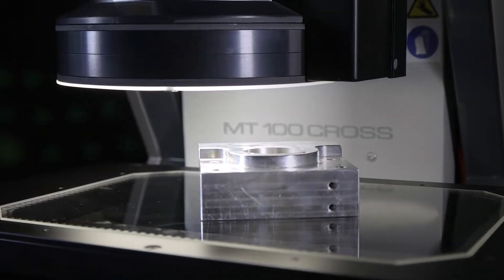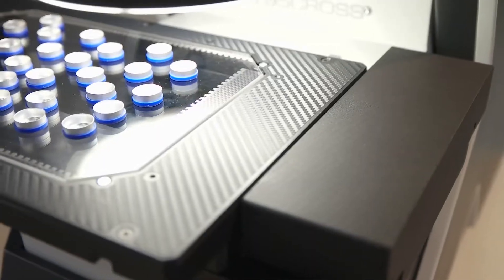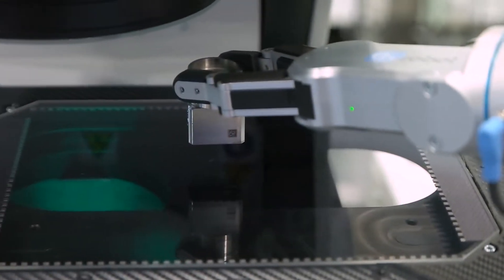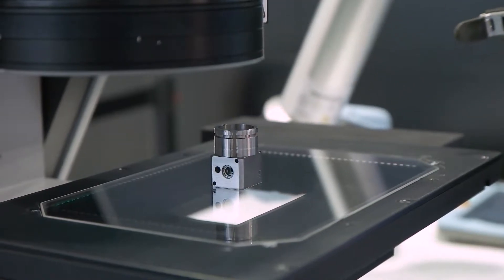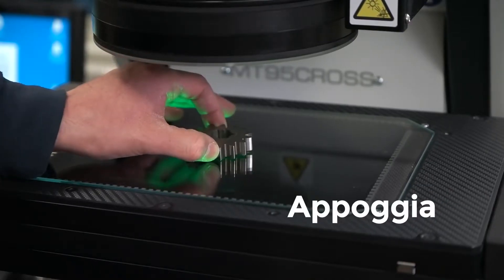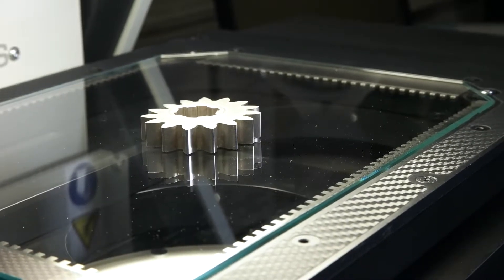Metrios è una macchina di misura ottica creata per operare direttamente in officina. Decine o centinaia di misure in pochi secondi senza doversi recare in sala metrologica. Tutte le misure con un solo tasto, eliminando l'errore umano e semplificando la formazione degli operatori.